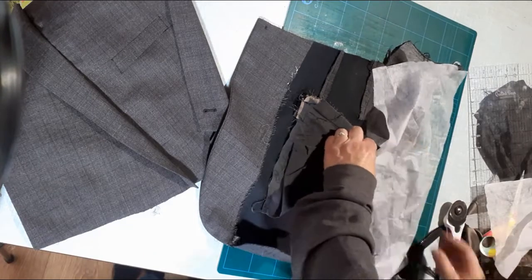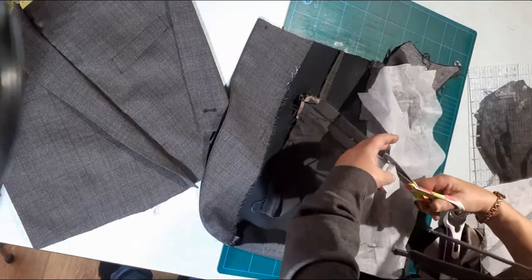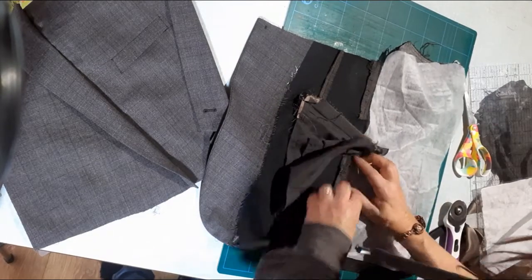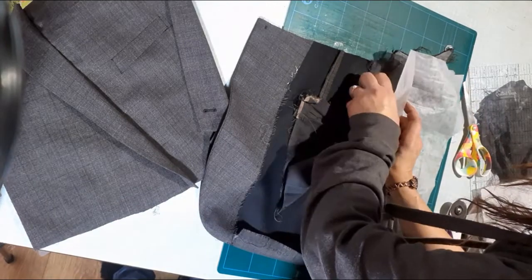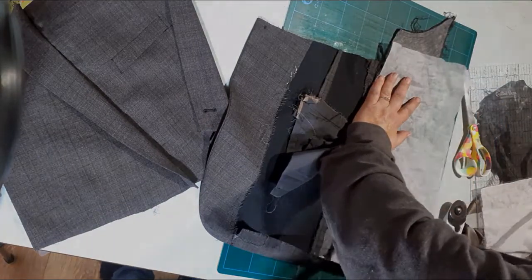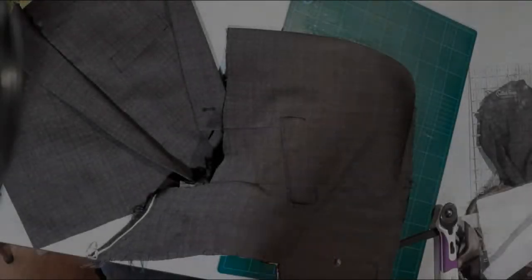Get your iron-on vilene, lay it down, and cut roughly where you're going to need it. Where there is already padding you don't need to put the vilene — just where it isn't, to give it a little bit of thickness. If you can get soft iron-on vilene, that's great. The rough side is where the glue is; the smooth side is not. The glue needs to be on the fabric — you don't want to iron it onto your iron. Make sure the coat is lying flat before ironing it on, and unpick any bit that needs it so it is flat.